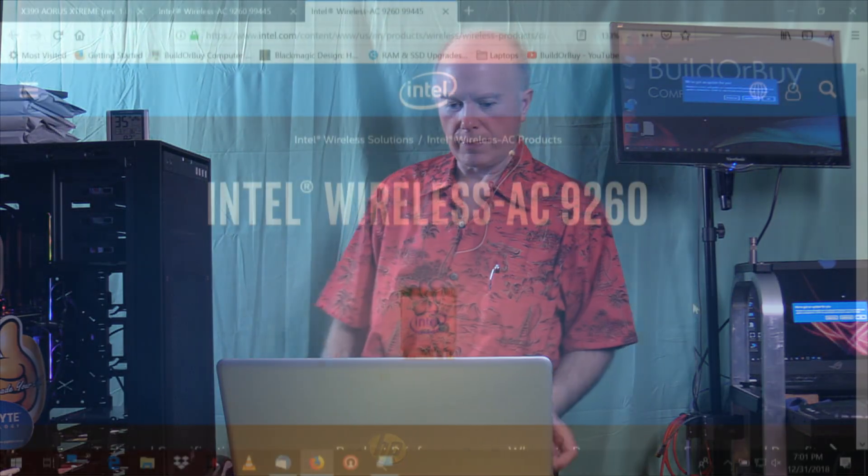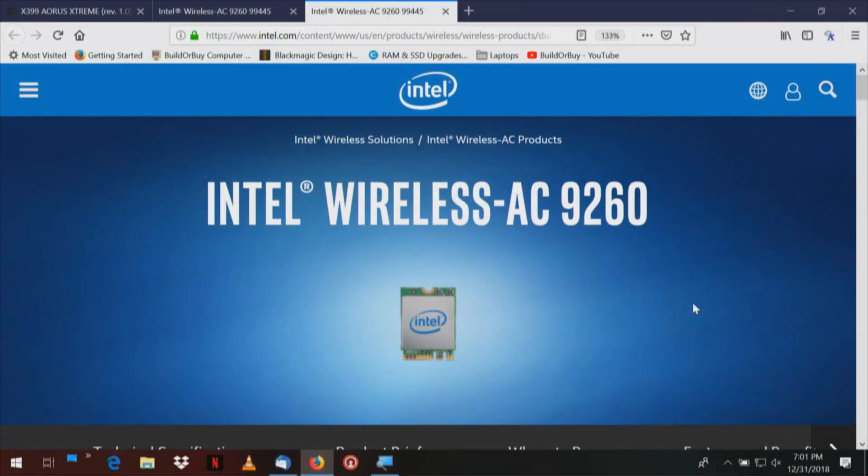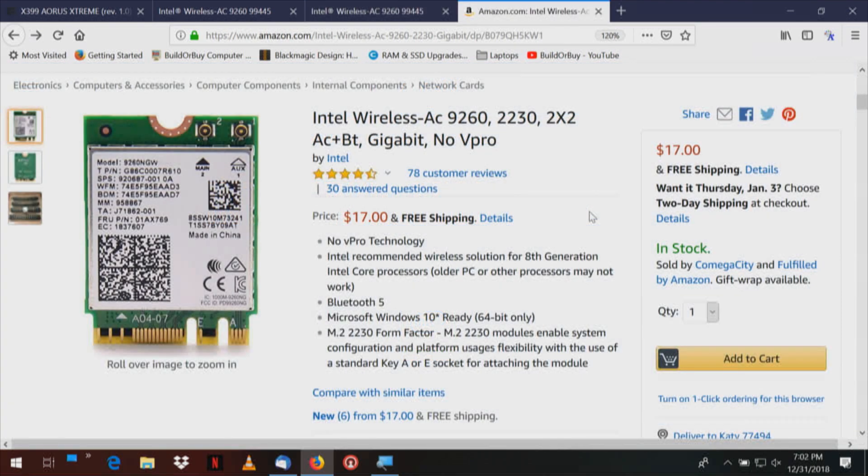This is going to give us Bluetooth 5. There are two versions of the Intel Wireless AC9260 — one with V-Pro and one without. We're going to use the one without V-Pro. If you're going to put a TPM module on your motherboard you might be able to use the V-Pro version, but that works with an Intel CPU. We don't have an Intel CPU, and this computer is for video and audio production. The card is about as big as your thumbnail. It's a standard size 2230 M.2 card — 22mm wide by 30mm long. Once it's installed, we've got to do the drivers.